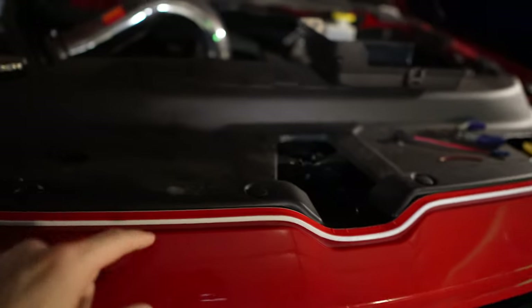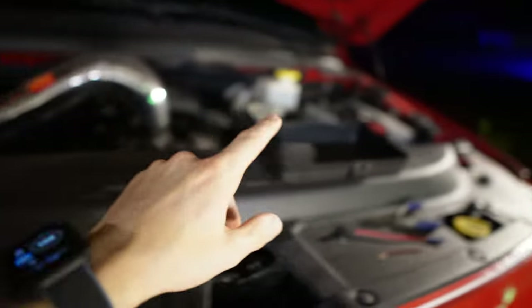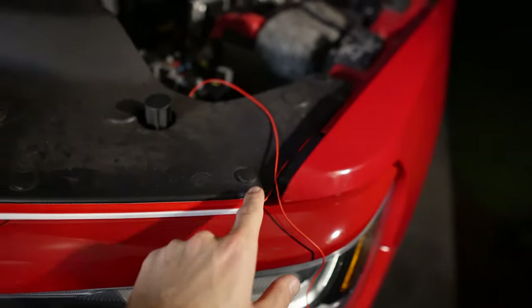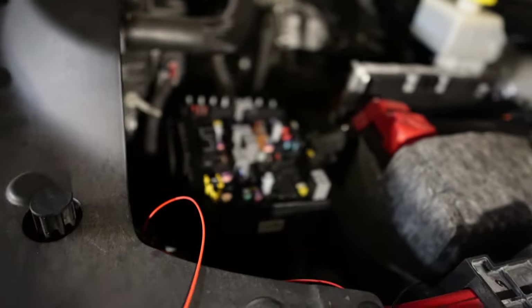It's double-sided, so depending on which side your fuse panel or battery is on — to preface that — I have my wires running on this side because the 5th gen Ram fuse panel is right here, along with the battery.